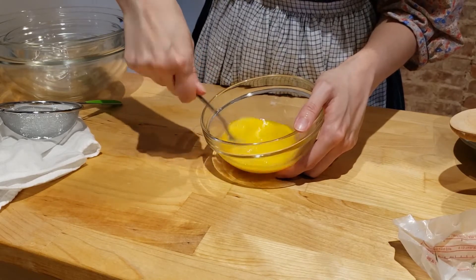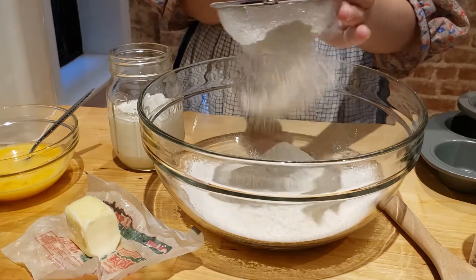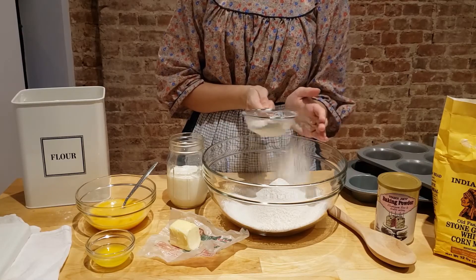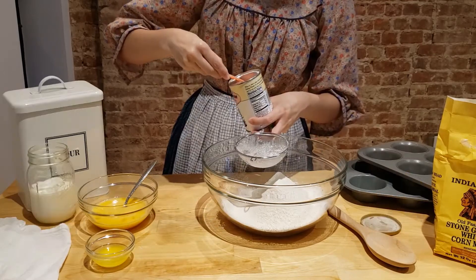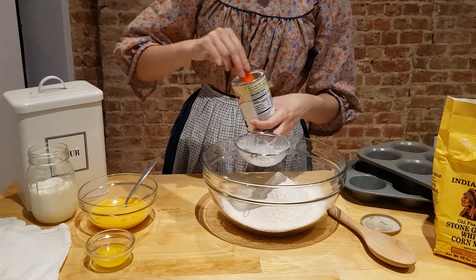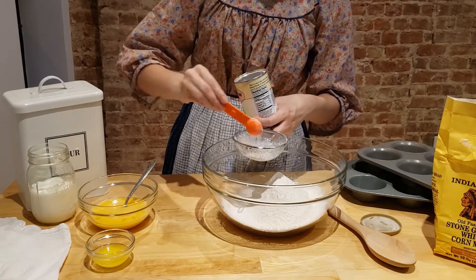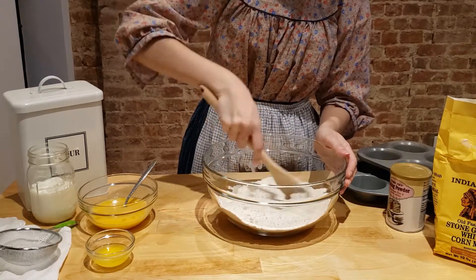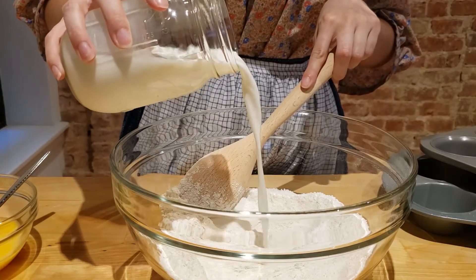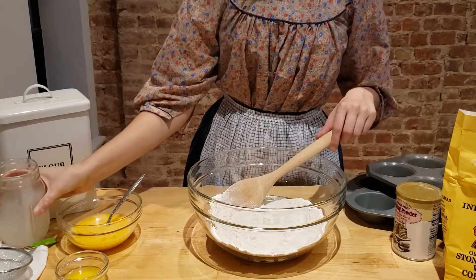As with many historic recipes, this one is quite vague. Mix and sift the dry ingredients, then add the milk, beaten eggs, and melted butter.